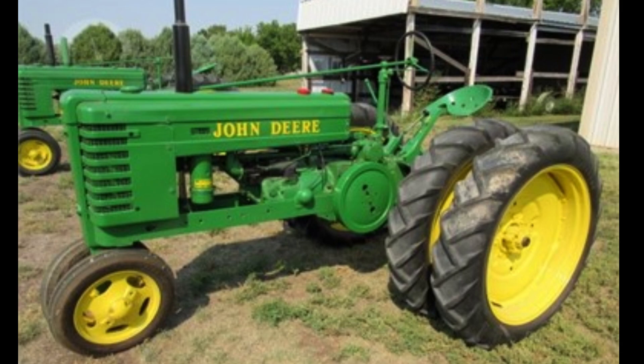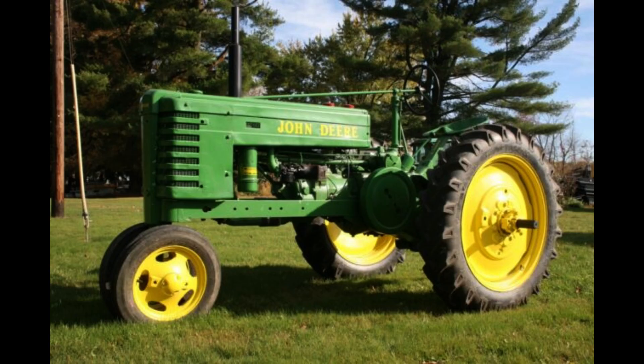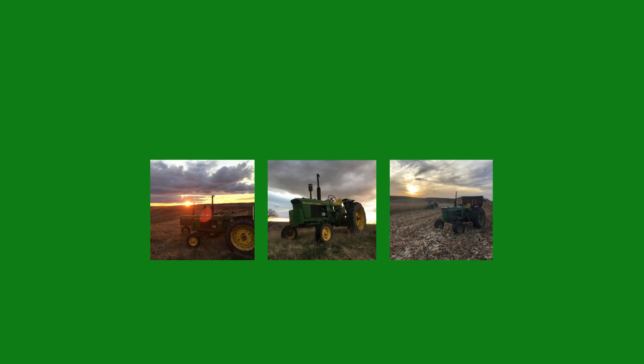So I'm curious — what's your experience with the John Deere Model H? Let me know down in the comments. That's gonna do it for today's tractor research and history. We'll catch you in the next video. Thanks for watching.